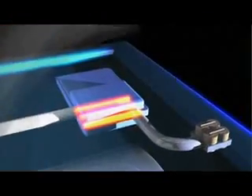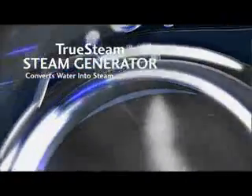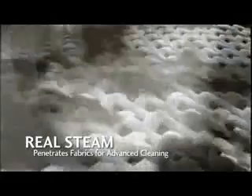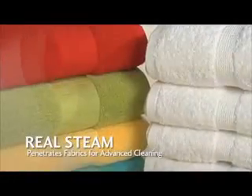LG's revolutionary True Steam technology uses a built-in steam generator to convert water into steam that is fed into the top of the wash drum through a spray nozzle. True Steam in the washer penetrates fabrics for enhanced cleaning performance, resulting in brighter whites and more vibrant colors.